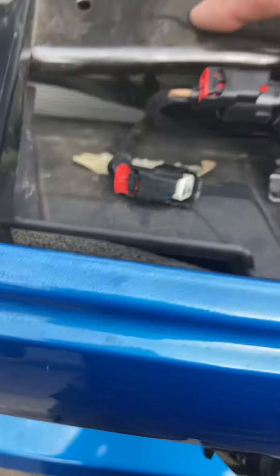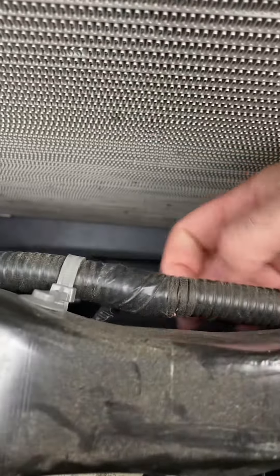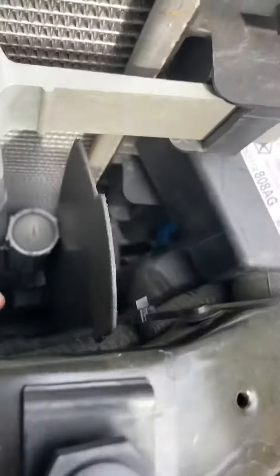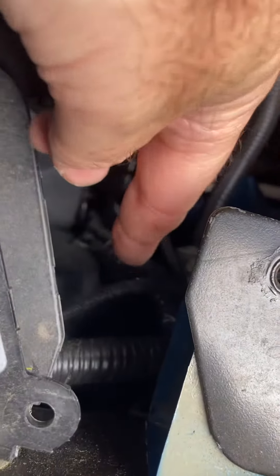Come under this crossbar here, come up and under with this, connect it so the wiring drops down. You can see it here — just run it along with this wire and you can zip tie it together if you want. You can see here I continued underneath, you can see the wire right here.